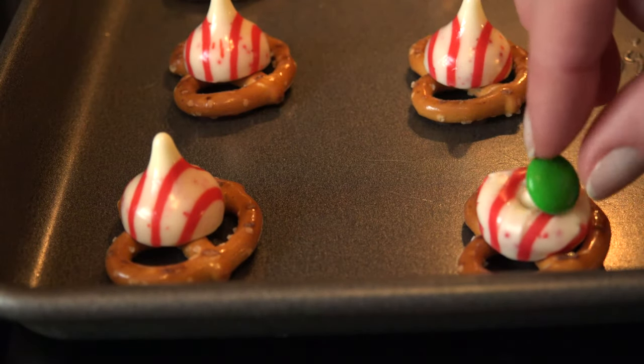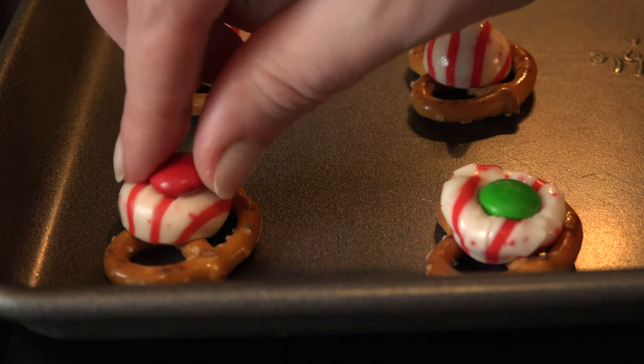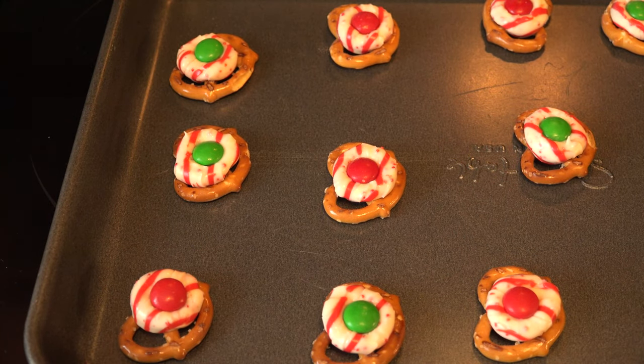Remove from the oven and press an M&M onto the top of the kiss, giving it a small press to flatten. Allow to cool until the kisses harden, then place in a bowl or a mason jar to gift.